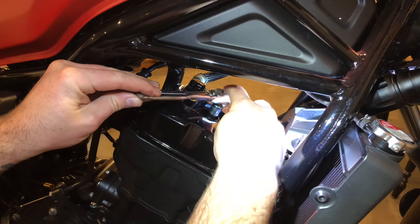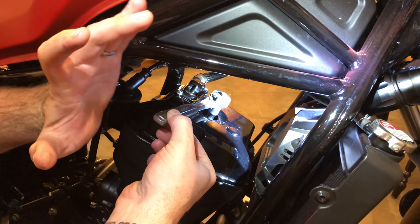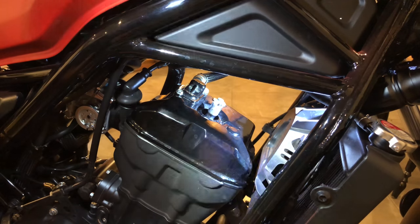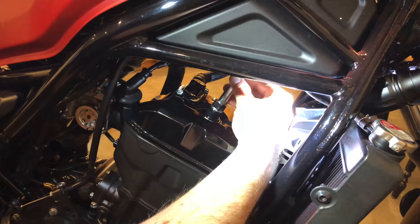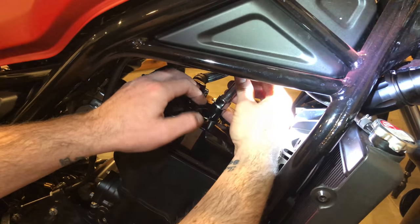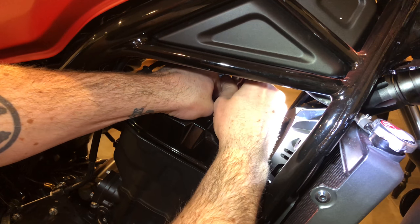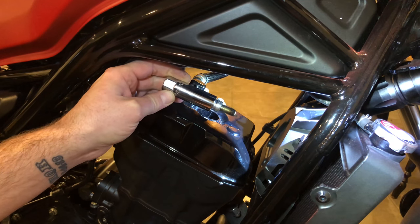Put the 3/8ths drive on there and just crack it loose. Then take the 3/8ths drive off and just unscrew it. Once it comes out, it's going to be hitting this piece right here, so you actually undo it — just hold it with two hands, undo that, and then pull the spark plug straight out like that.